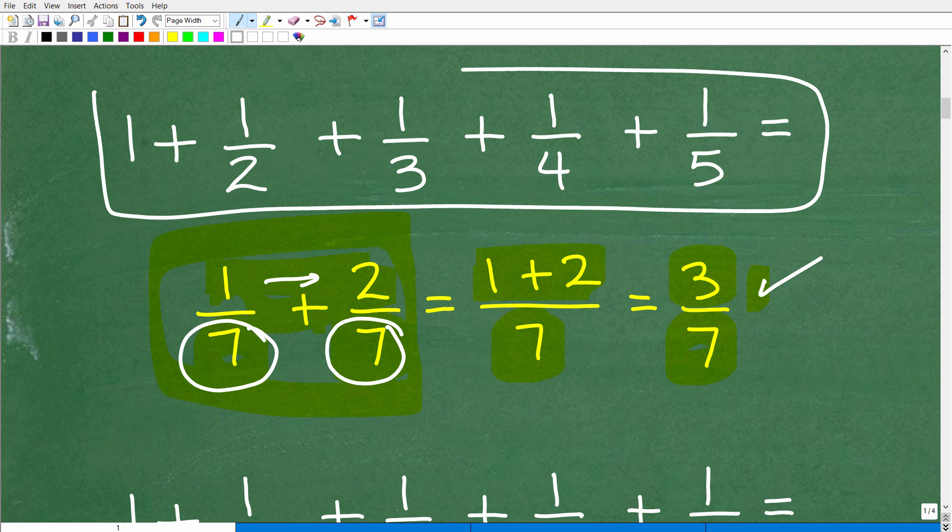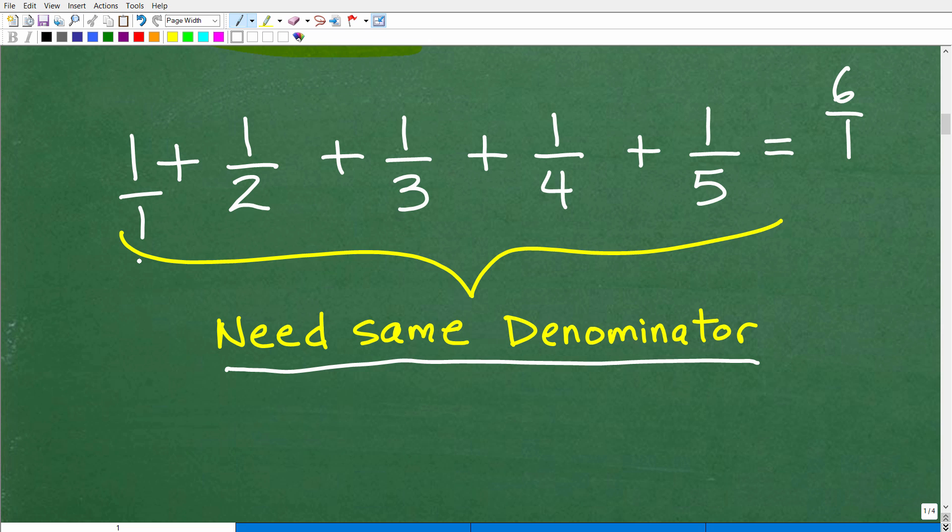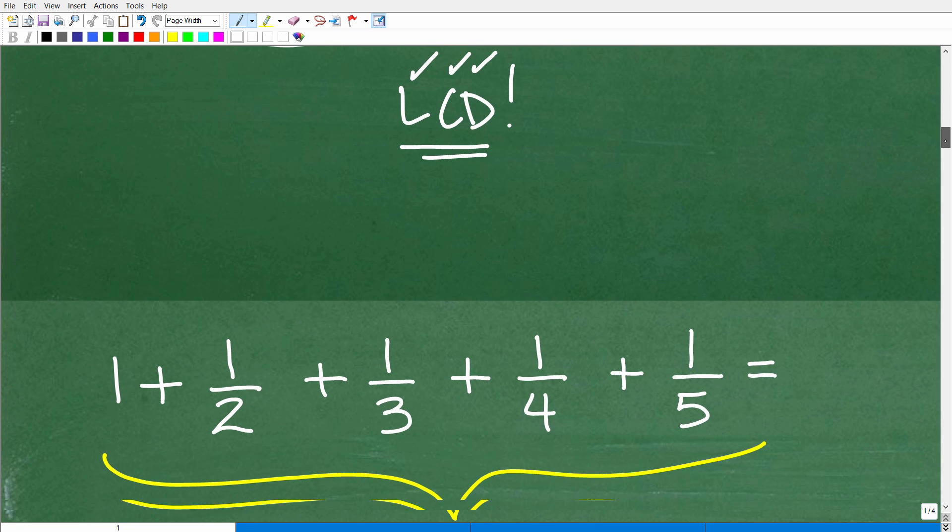But if we look at our problem, we have a situation — we have all these different denominators. The denominator of 1 over 1 is 1, and they are not the same. So we have a challenge. Anytime you're adding and subtracting fractions, you need to first examine those denominators. If they're not the same, you need to think: I need the same denominator. And anytime you have a whole number like 1, you can express it as a fraction by putting it over 1. So 1 is the same as 1 over 1. Now, what do we need to find? If you said LCD — the lowest common denominator — you would be absolutely correct.